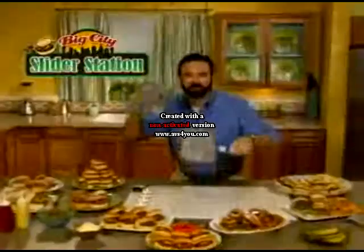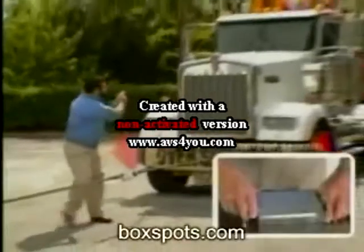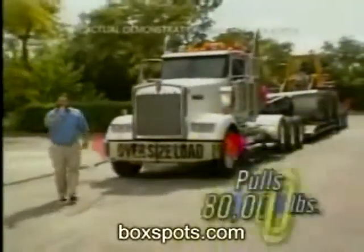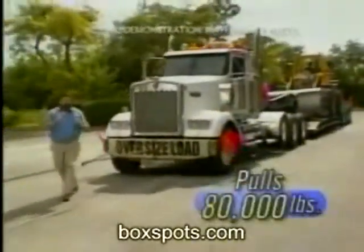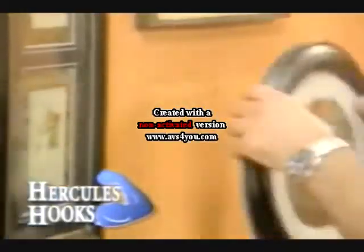Hi, Billy Mays here for the Big Hercules — one of the fastest and easiest ways to pull this fully loaded 80,000 pound tractor trailer. Now that's the power of Hercules without any tools.